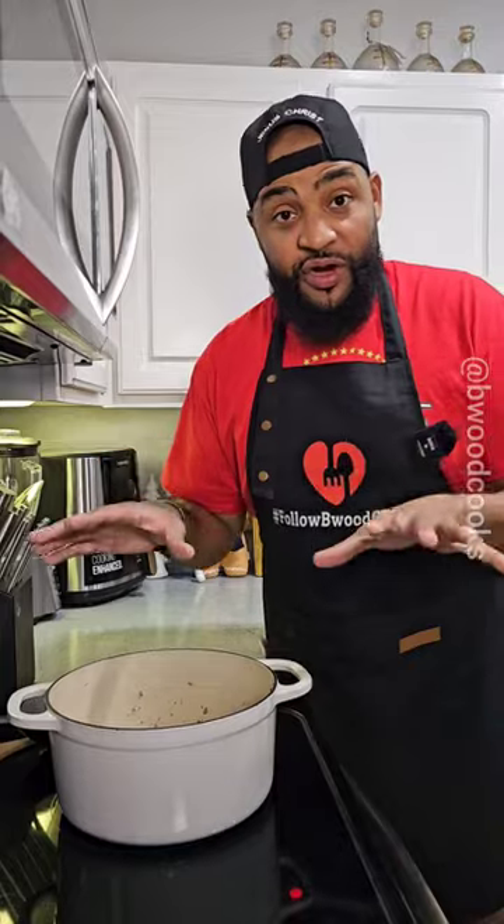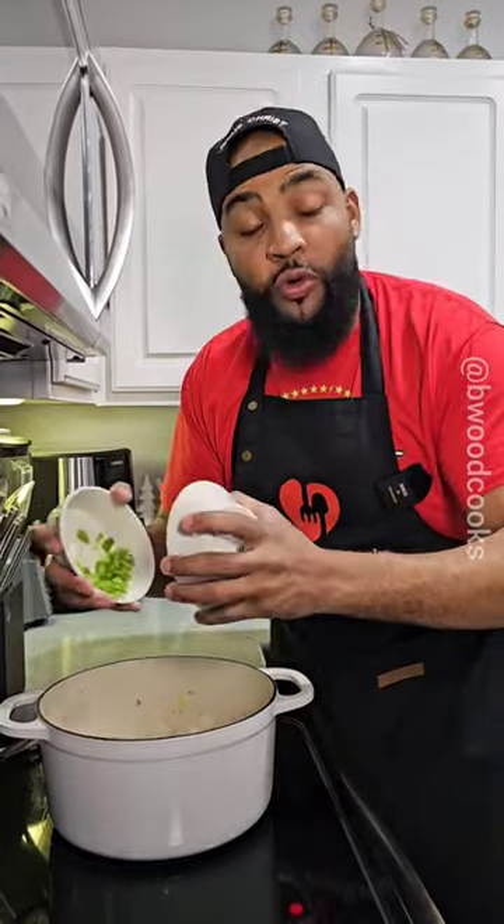All we're trying to do is brown the meat. I drained all the grease out for this dish because that's what my grandma did. We're done browning our meat.